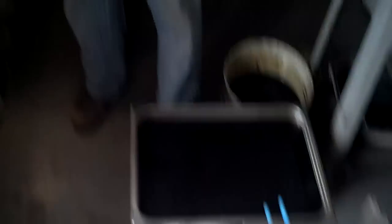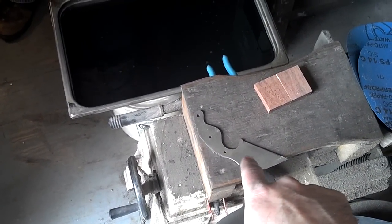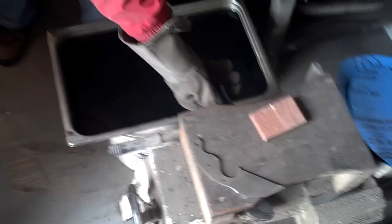We are edge quenching — 1095 steel. We've got it up to about 1500 degrees and we're ready to do it. Fantastic. And we're doing that on my Warcliffe Rambit-like TDI type design. Ready? I am so ready. Here we go.